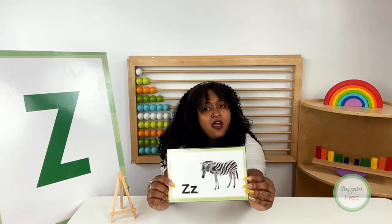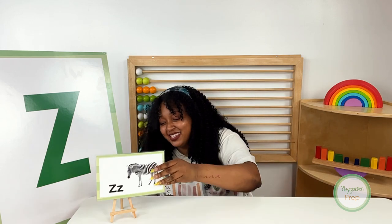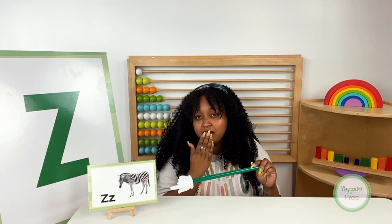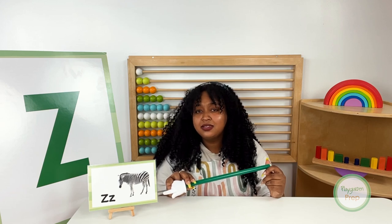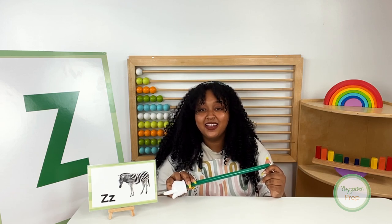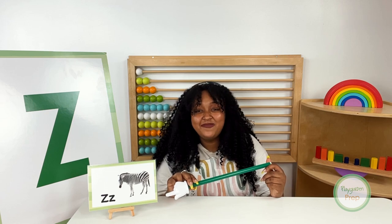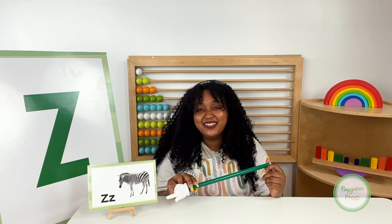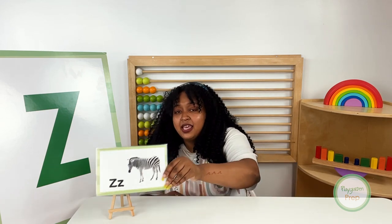First up, we have two fingers and a drum roll, please. Zebra! Zebra starts with the letter Z, and zebra in Spanish is zebra. Zebra. Your turn. Zebra. Zebra in Spanish is zebra. Zebras have black and white stripes. Zebra in Spanish is zebra. Oh, en español, friend. Zebra. Good job.